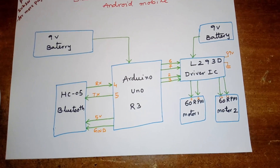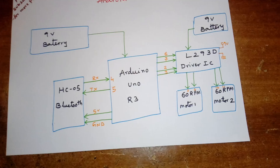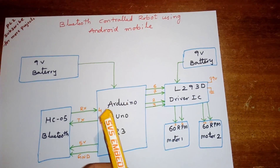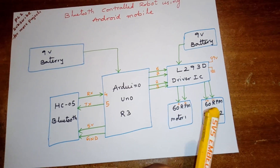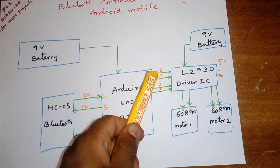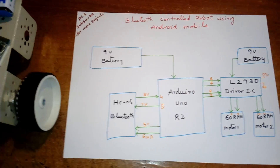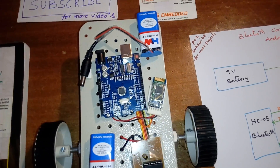The 60 rpm motors can operate from 5 to 12 volts. We are taking a 9 volt power supply and giving 5 volts input to the L293D — it can accept 1 volt up to 5 volts. We are giving 5 volts input to the L293D, using pins 6 and 7 for one side and pins 2 and 3 for the other side, for forward, backward, left, right, and stop.